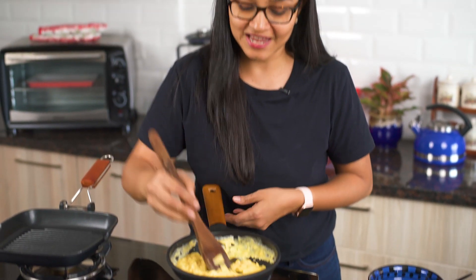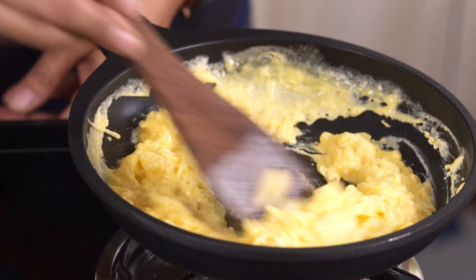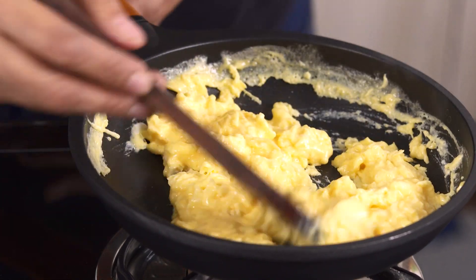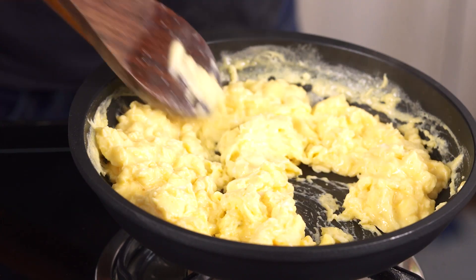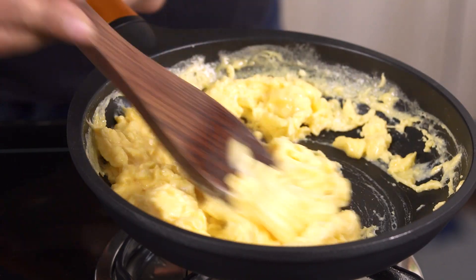Notice that the eggs have almost scrambled and are slightly wet. It's very important to turn off the heat at this stage if you want really nice soft scrambled eggs — only then will they be nice, soft and creamy. If you allow them to cook more in the residual heat they'll become dry.